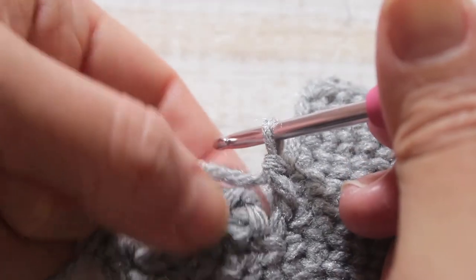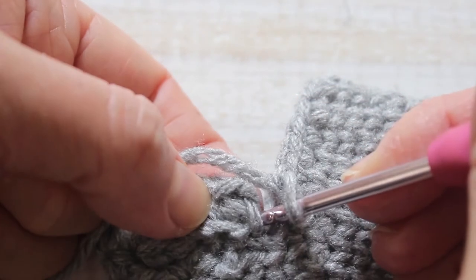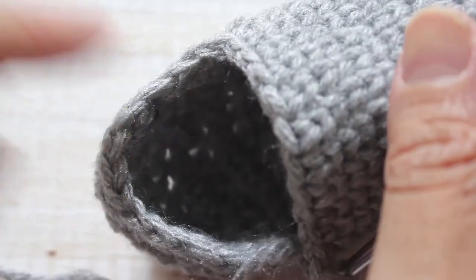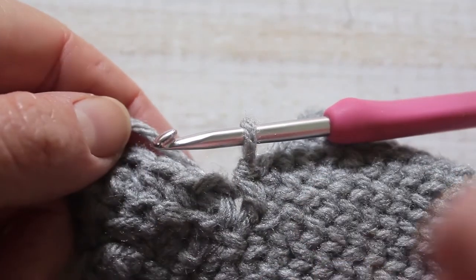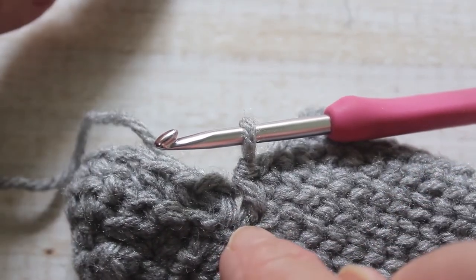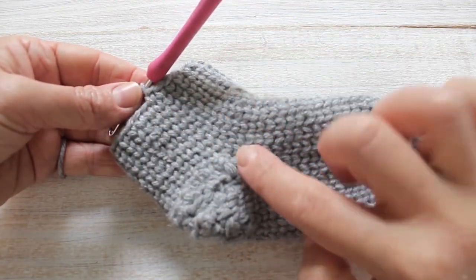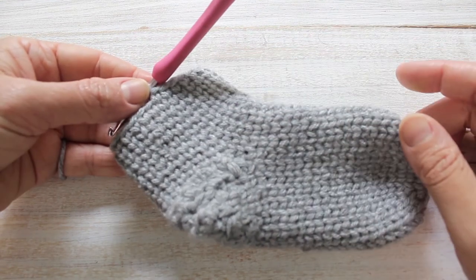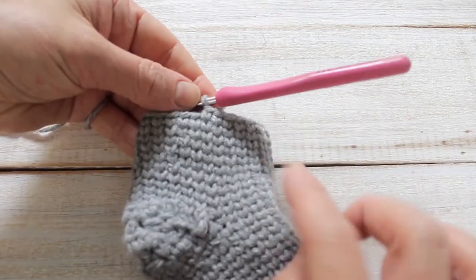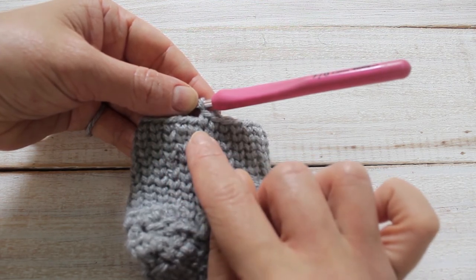When you get to the end of your 12 stitches there's going to be a little gap — just continue in the spiral. Here is the whole circle of my sock created. Continue the spiral with a waistcoat stitch for the next 20 stitches. Here is my crochet stocking after I've just done 10 rows. If you would like to do a contrasting cuff, do 15 rows and then switch to another yarn.